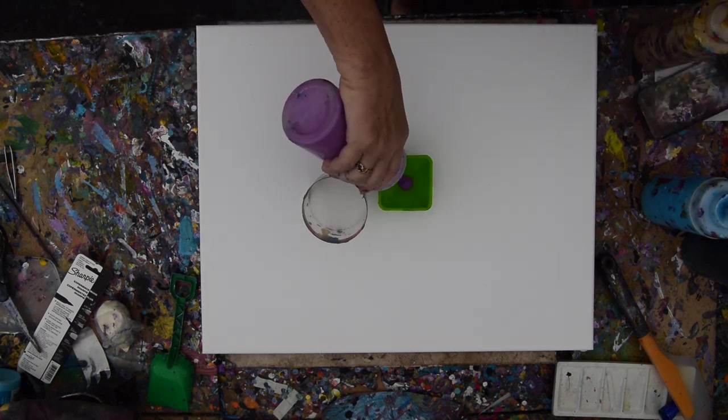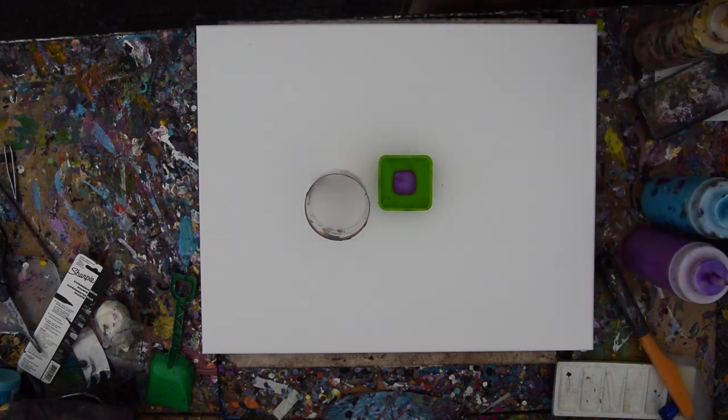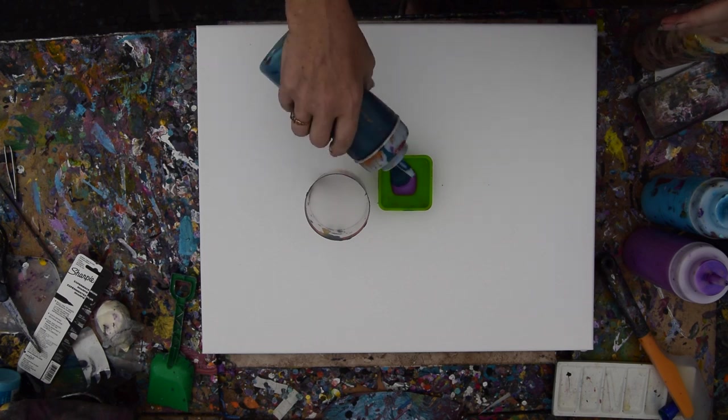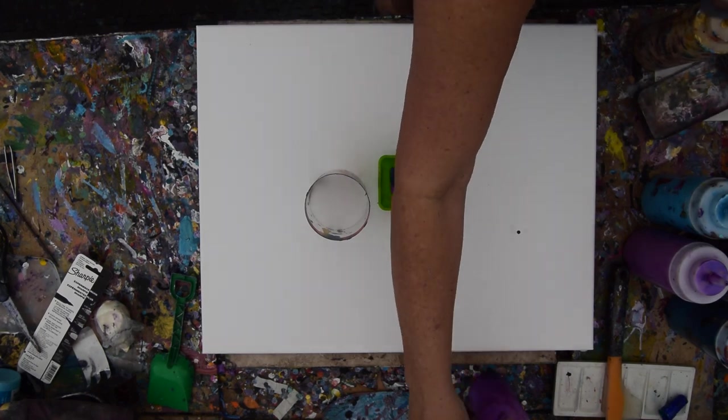I'm going to do a puddle pour, but I'm also going to do a mixed pour. And basically for the mixed pour, I'm going to be adding a dirty center or a dirty variation on a few of the rings that are going to be quite different from the rest.